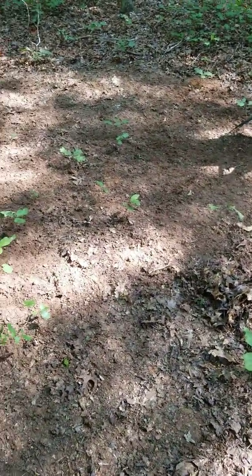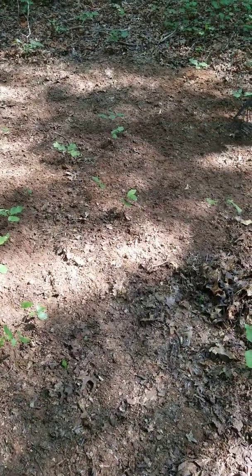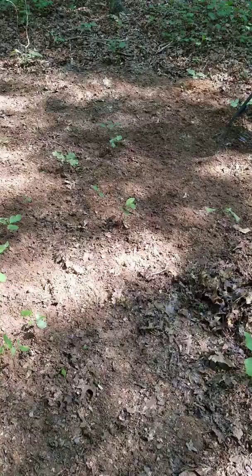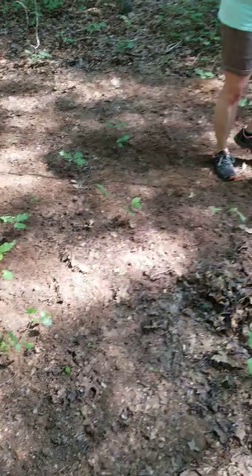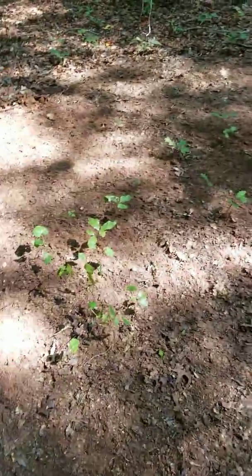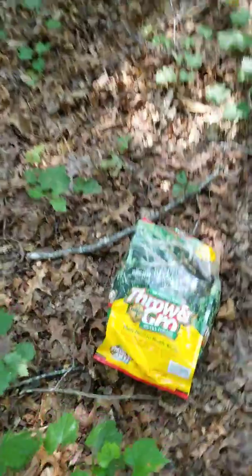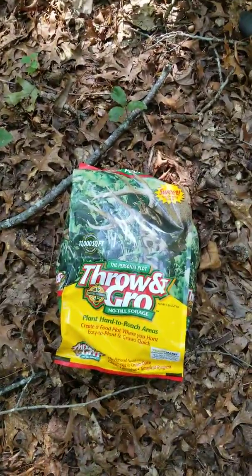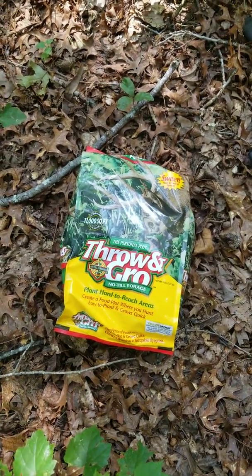August the 13th, we are preparing for the upcoming deer season which begins September 15th, 2019. We are working the ground here on a little piece of private property — just exposing the bare soil and putting out this throw-and-grow seed you can get at any retail store: Walmart, Academy, places like that.